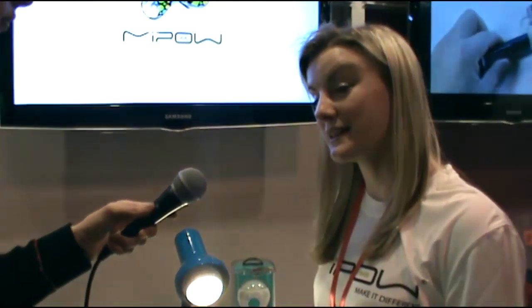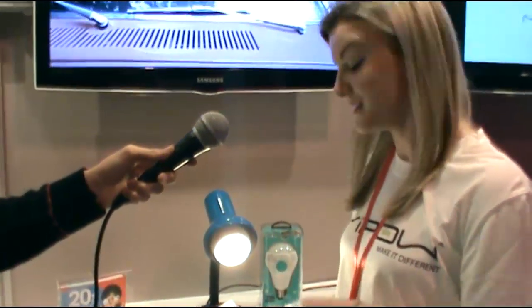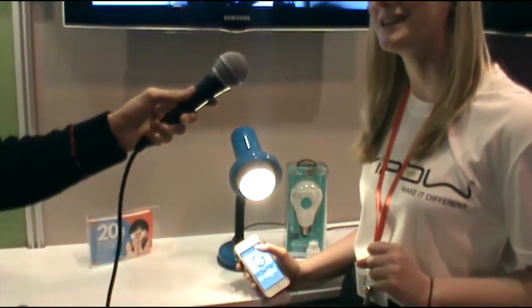Normally this is $59.99 retail. So if you don't make it to us at the show, you can hop onto our site and we've got free standard delivery across the UK on that. But here today at the show, we're doing it for $49.99 with the bayonet adapter included as well.